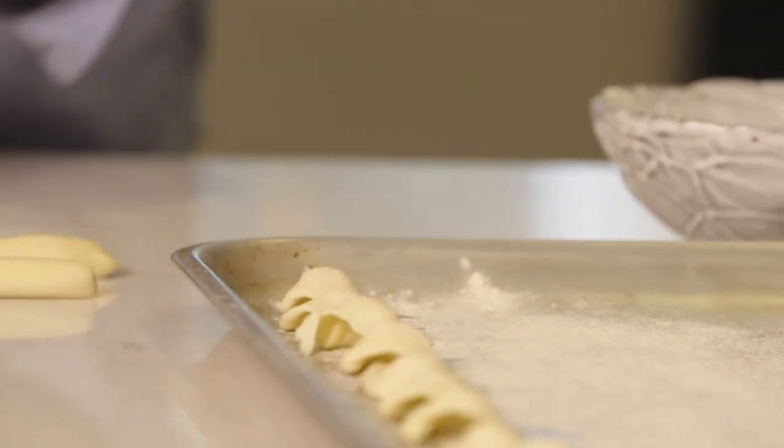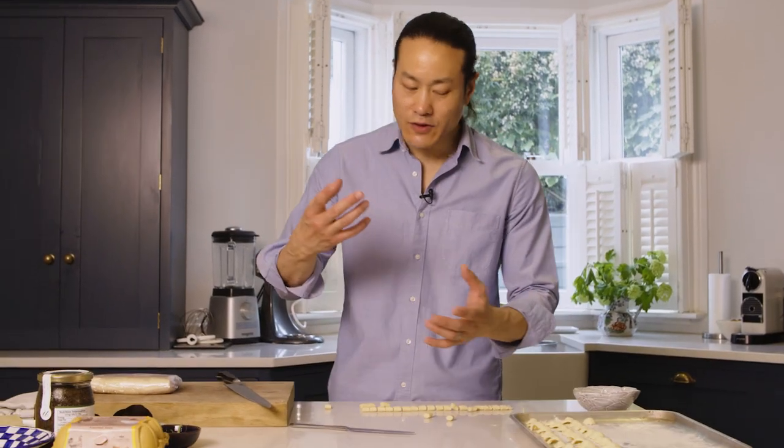I think all pasta dishes are great for sharing. This works particularly well because you've got the sauce — the pasta is coated in the sauce. You've got loads of truffle, and so every time you take a spoon of it, you get the same flavour. You've got a consistent, delicious flavour throughout, which is really important when you have a sharing dish.